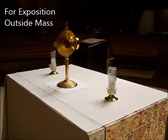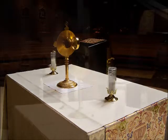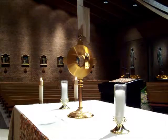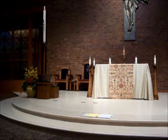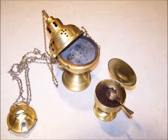For exposition outside Mass: Before exposition begins, the altar should be prepared with lit candles. The corporal is unfolded at the center of the altar, and the monstrance is placed on the corporal facing sideways with the window open. The celebrant binder is placed at the foot of the sanctuary open to the exposition rite.